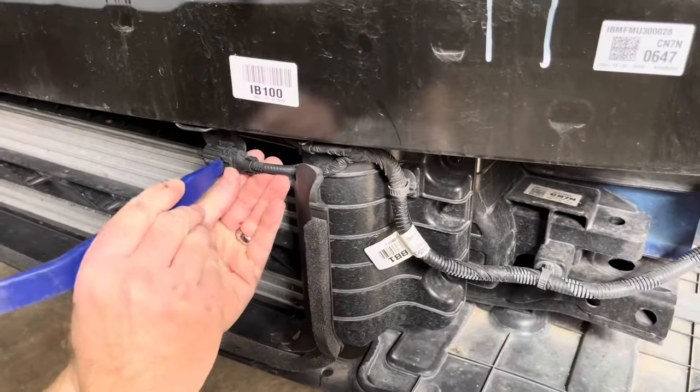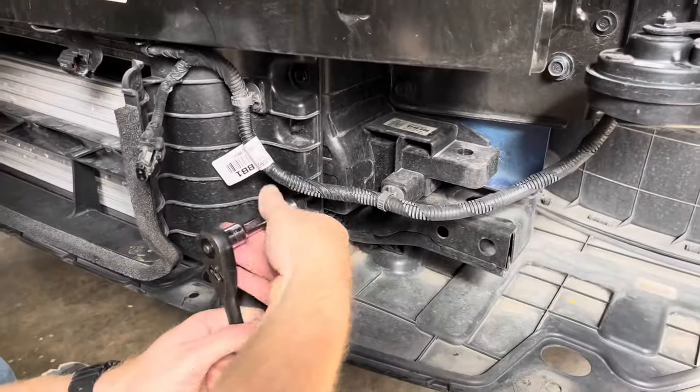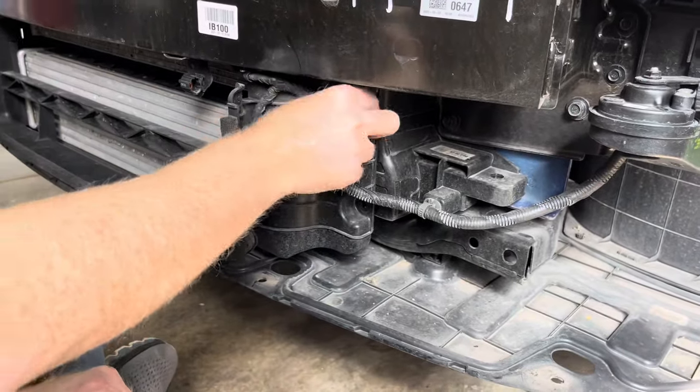With the bumper removed, we can begin removing the factory intercooler. I started by unplugging the ambient air sensor. Next, I removed the 10mm bolts holding the intercooler shroud in place.